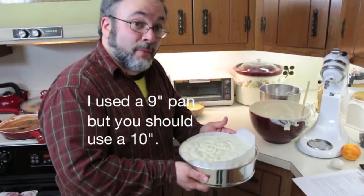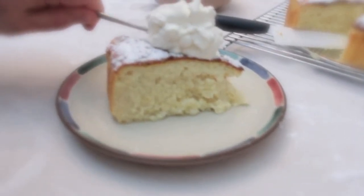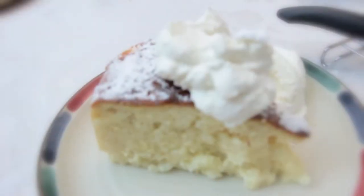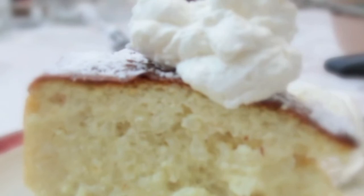Et voilà. Now we stick this in the oven for about an hour, or a little more, and then we eat. This has been daily vlog number 52, 313 to go. I'll see you tomorrow. I'm gonna eat cake.